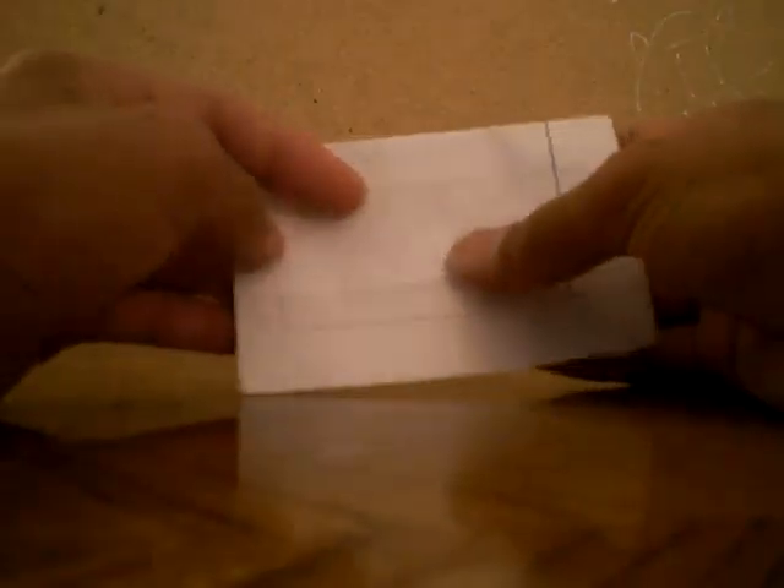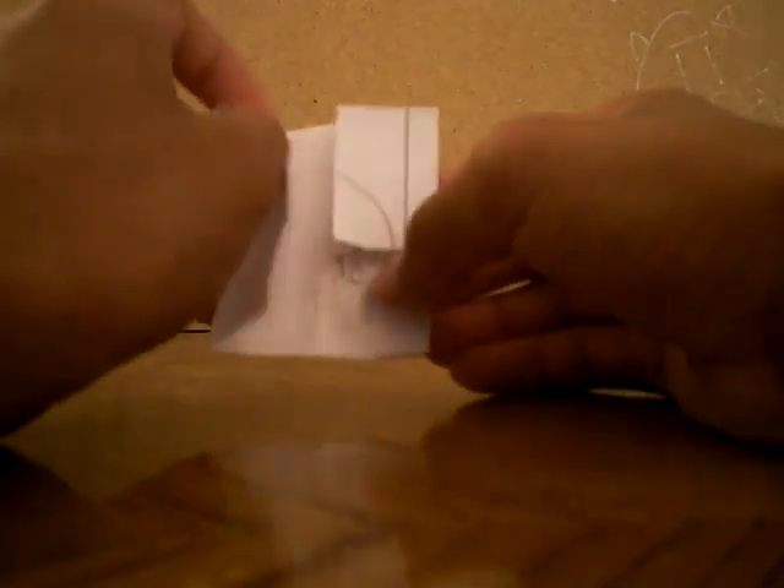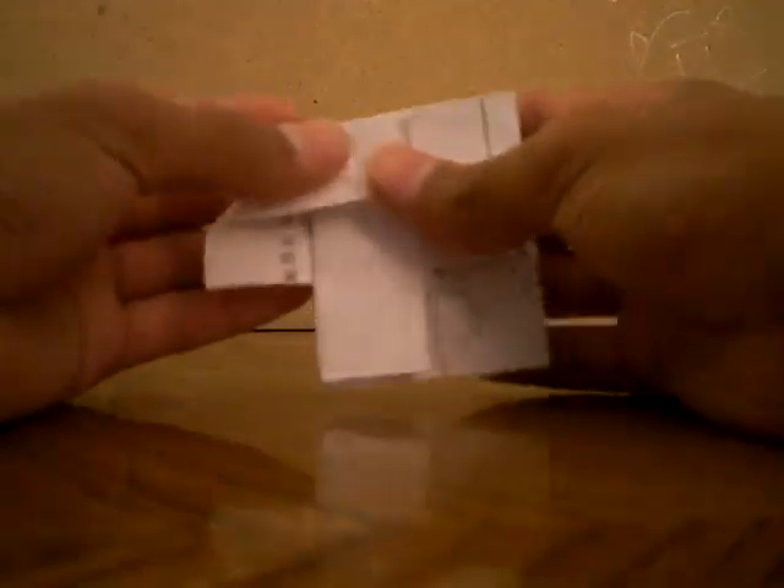Now you spin it around. Flip it over. Then you bring this to the center line. Then you open this pocket and push that down. Then you open the other pocket and push that down.